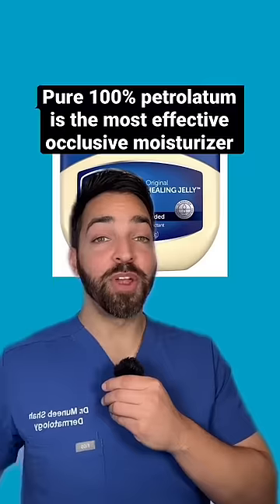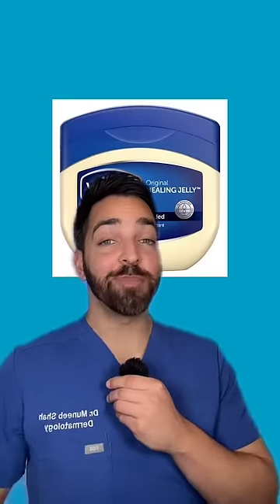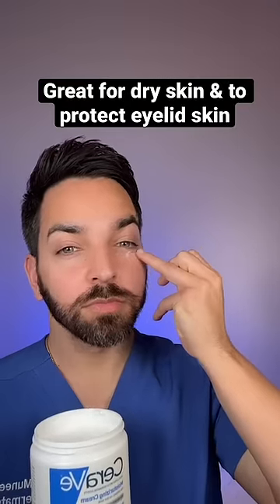Using Vaseline as an eye cream. Pure Vaseline is actually the most effective occlusive moisturizer and it prevents 99% of water loss while you sleep. This is actually an amazing hack and I do it all the time.